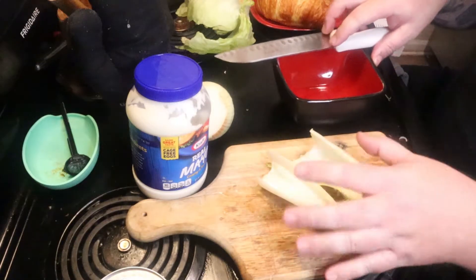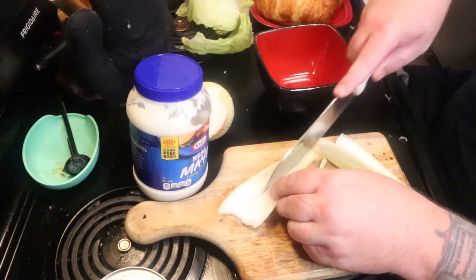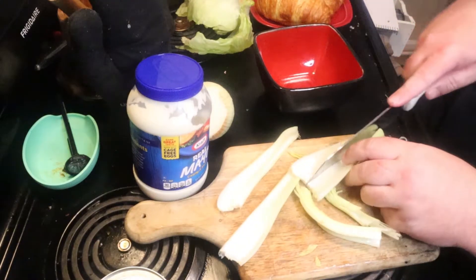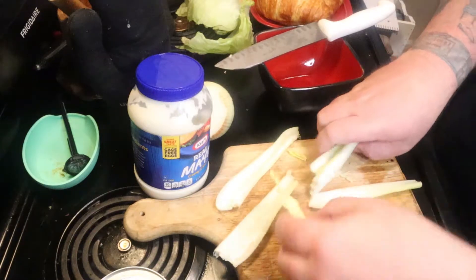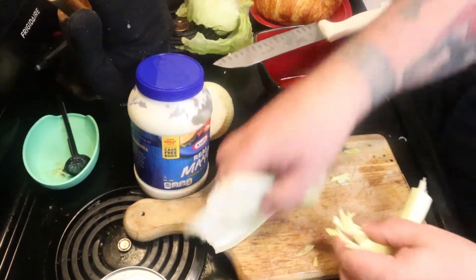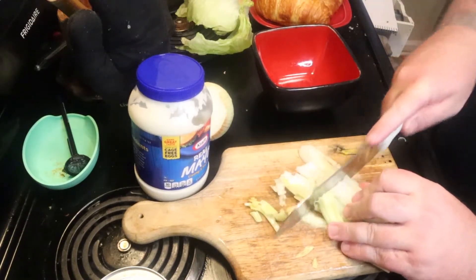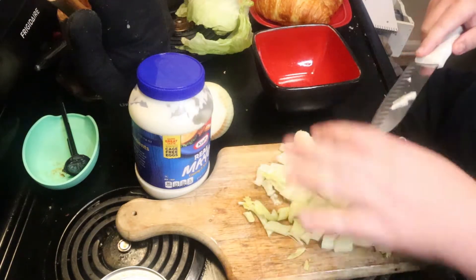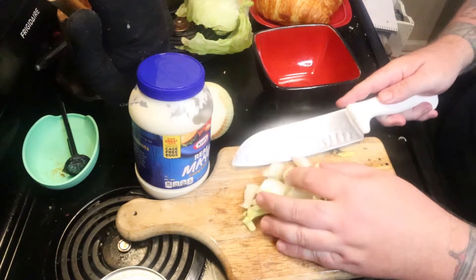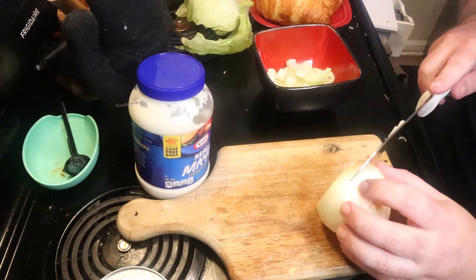First things first, wash all your vegetables, get them nice and washed. Then you want to take your celery and cut it down into as small pieces as possible. I've done it before with big pieces of celery, and if you don't mind celery that's fine. I'm not a big fan of celery by itself, so I'm going to line these up and give them a rough chop just to get them as small as possible to mix in. You don't have to be teeny tiny — you don't have to dice or shred or whatever they call it. Set it aside.